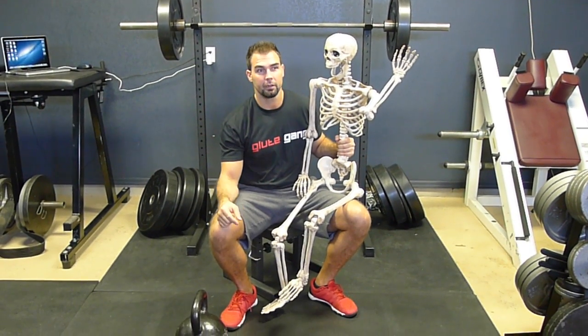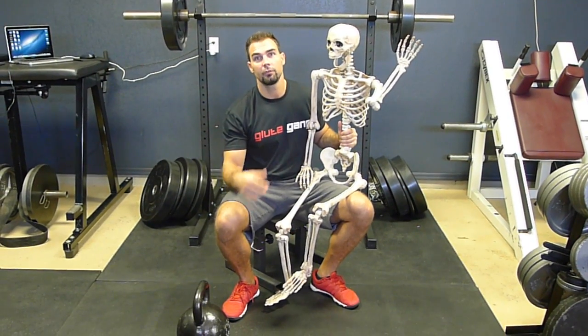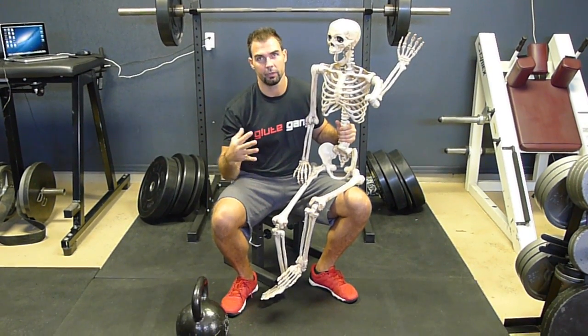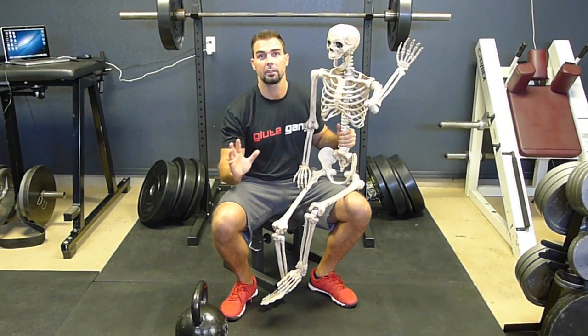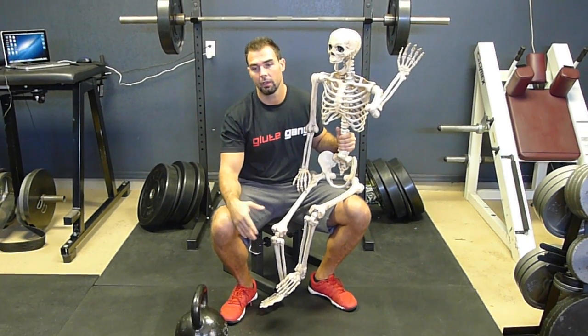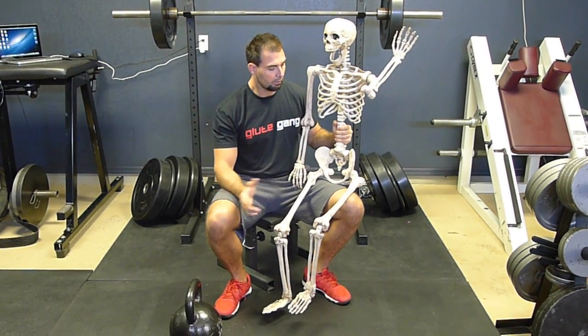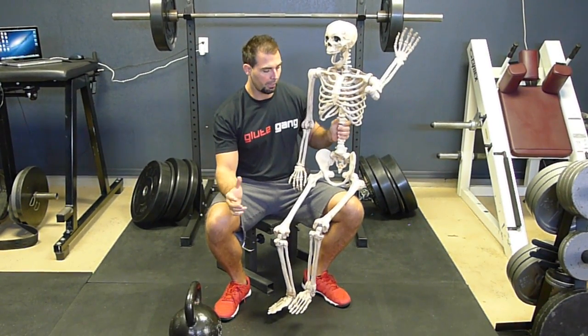Hey guys! I'm back with Skelly here. This video is going to be on glute squeeze and pelvic torque in squatting, deadlifting, and hip thrusting movements. So I guess it's also on the lumbopelvic hip complex biomechanics.